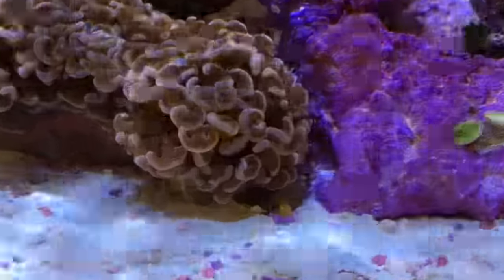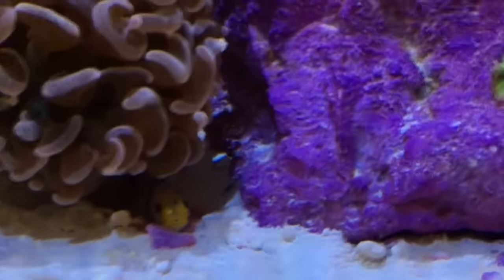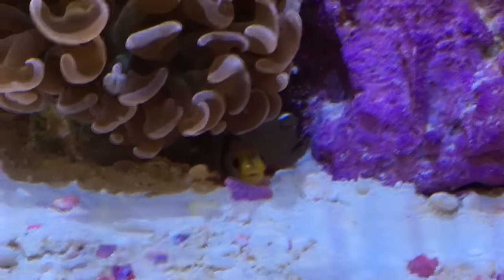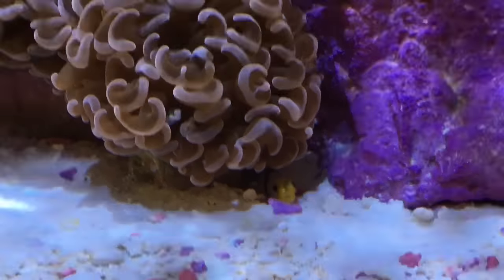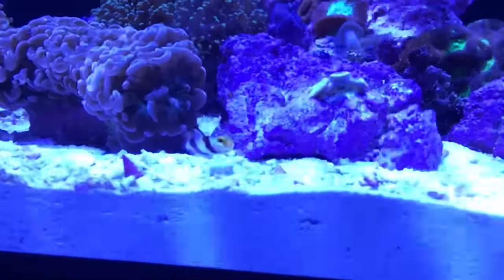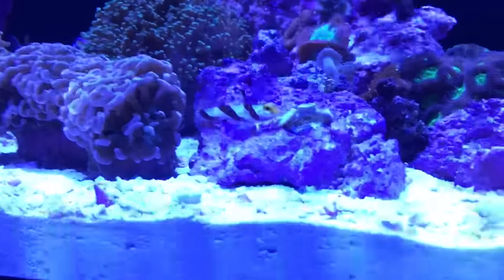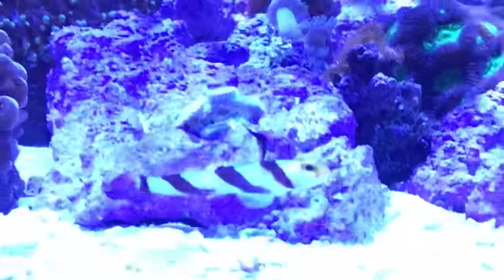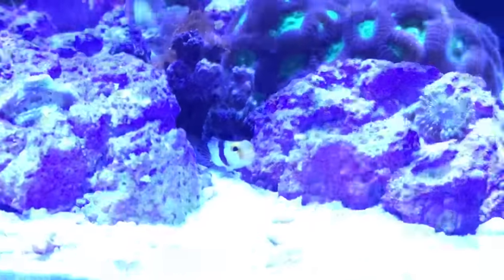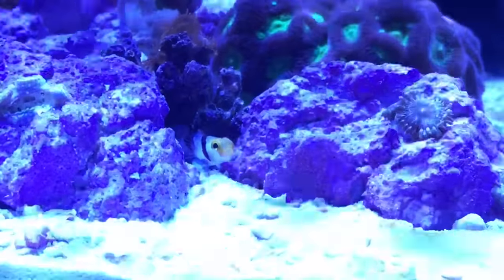This is the second high fin red banded goby, about an hour or two after acclimation. He's hiding underneath my pink hammer coral, also from Vivid Aquariums, and after a few hours he's out and about. The scientific name is Stonogobiops nematodes. They pair up with pistol shrimp in a symbiotic mutual relationship and reach a maximum size of two inches — a perfect candidate for a nano reef aquarium.